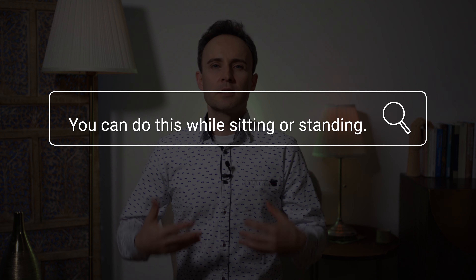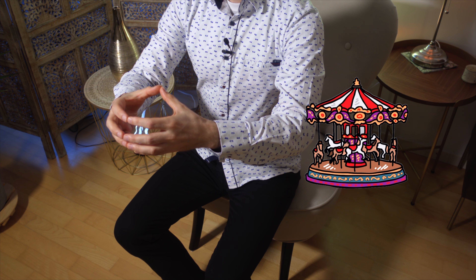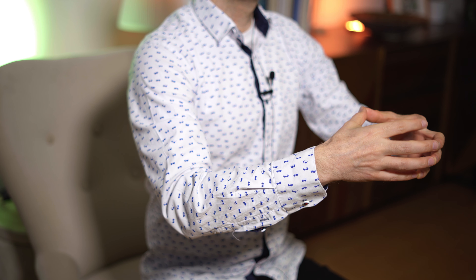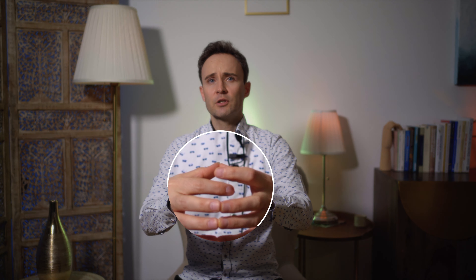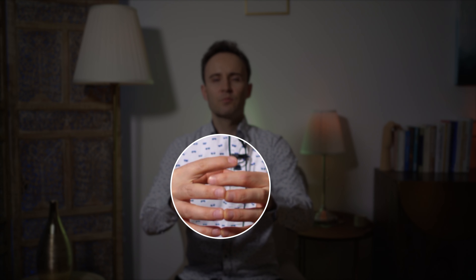You can do this while sitting or standing. We are starting with finger carousel. So connect both loose hands with fingertip, and then the index fingers go around each other and don't touch each other. We are doing this for about 50 seconds and then we change direction.